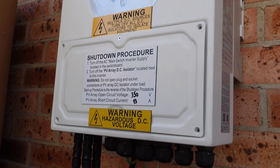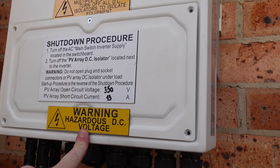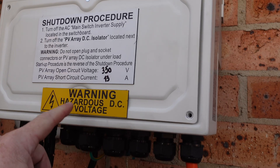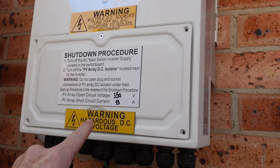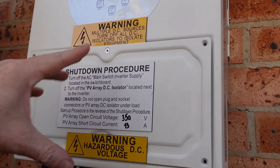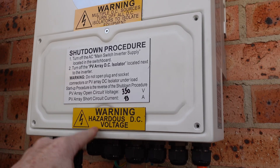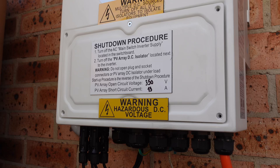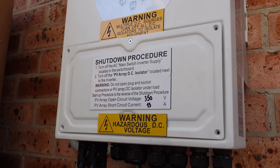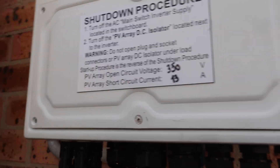The solar installers have failed again — they've put an extra hazardous DC voltage sticker over one of the cover screws, and it's overlapping. At least you can slip it under. They did that on the second time they came out, because I had taken this cover off before and it didn't have it. Unbelievable. So they've failed four times now.